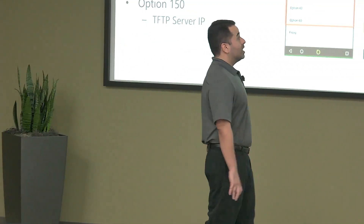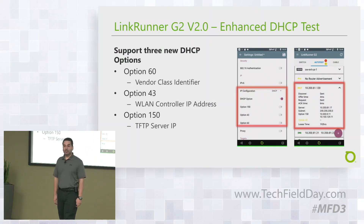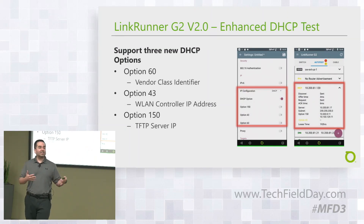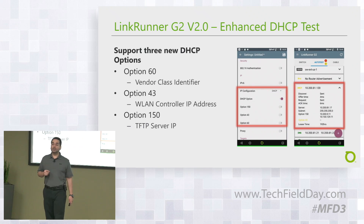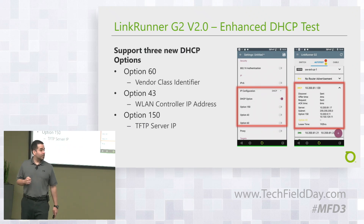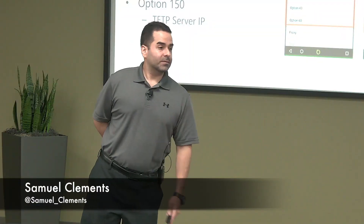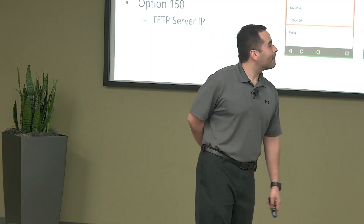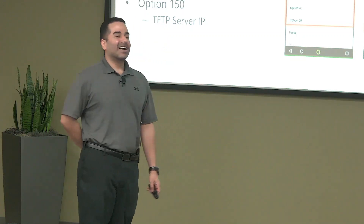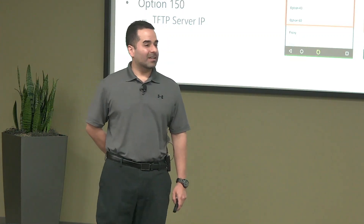We're also adding support for three new DHCP options: option 60 — important when installing access points — option 43, and option 150, which is more for IP phones. Audience question: for option 43, does it just give a raw dump or will it do hex conversion? It will translate the hex for you, but you also have access to the raw hex as well.